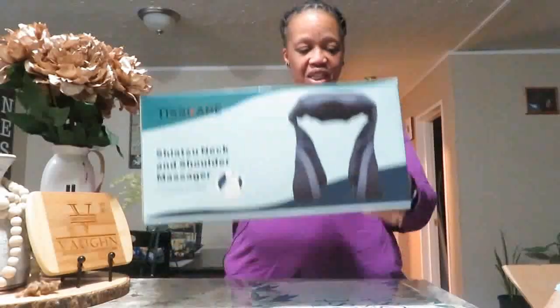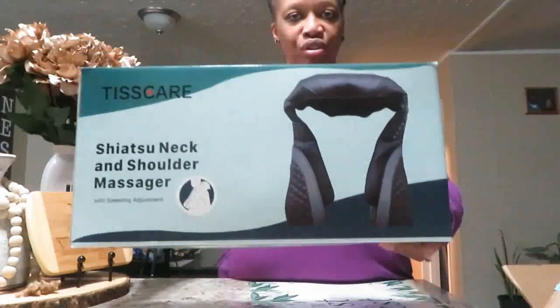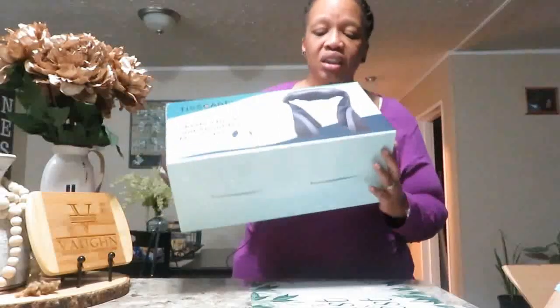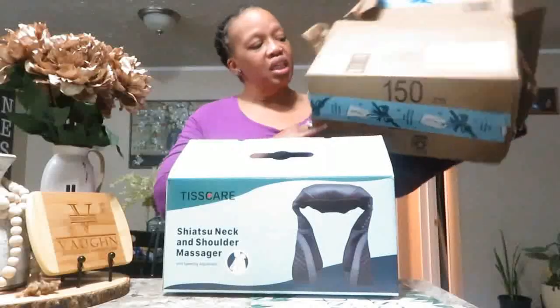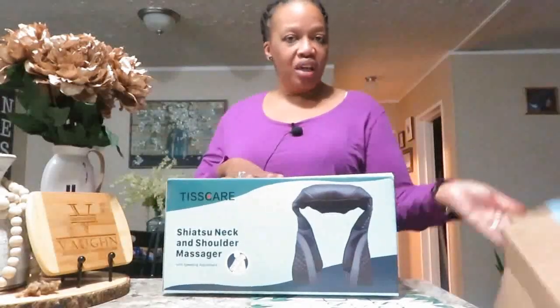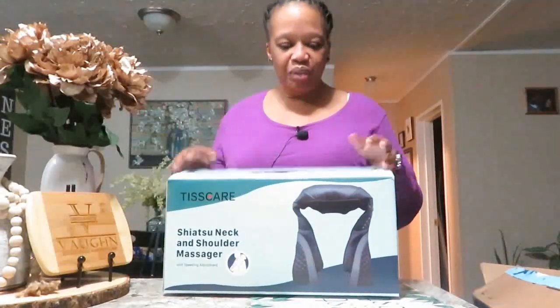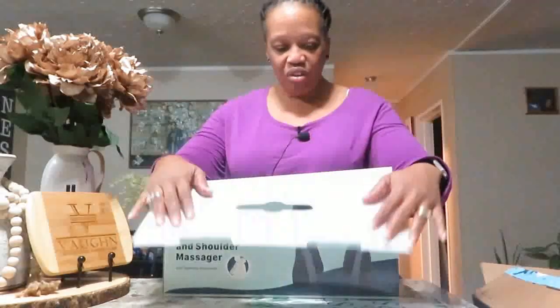The name of this product is the Shiatsu Neck and Shoulder Massager. It came in this box, and it also came in another box — it came from Amazon. I'm going to put the link to this product in the description box below. It came in this box, so it was sealed really nicely.